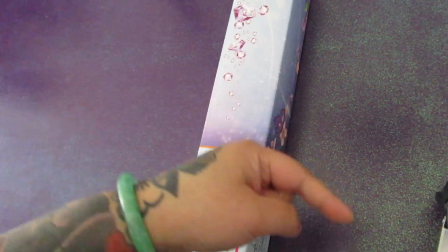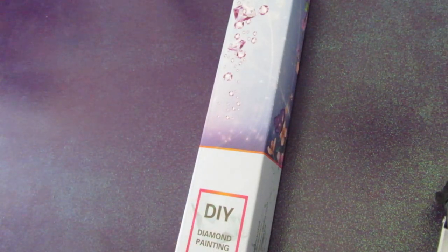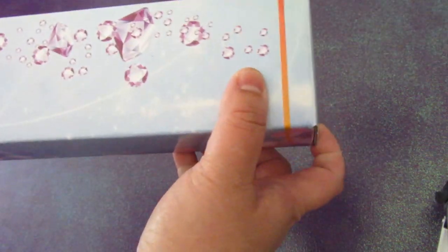If you're new here, please consider hitting that subscribe button. I upload videos on a weekly basis, and if you are returning here, welcome back. Nice to see you. Hello! Your face is so beautiful. You look gorgeous today. Anyways, let's start opening up this box.